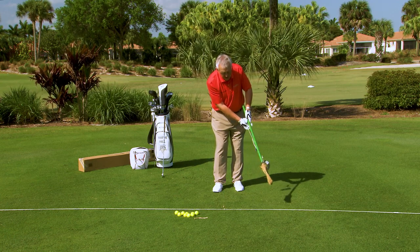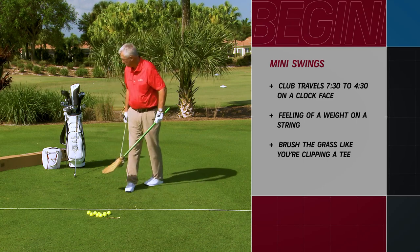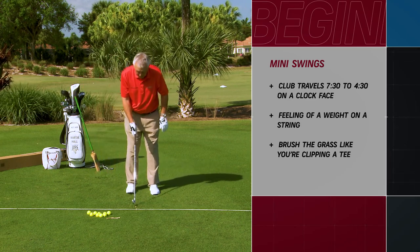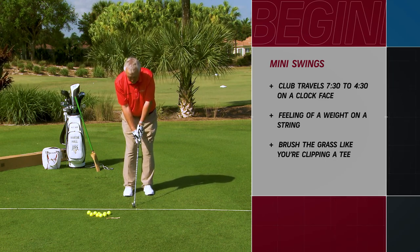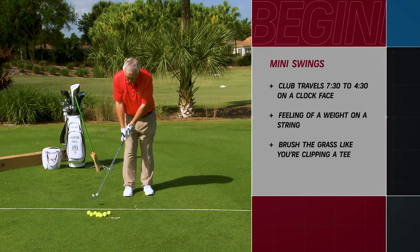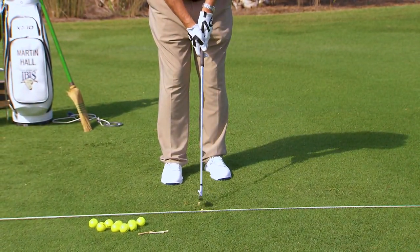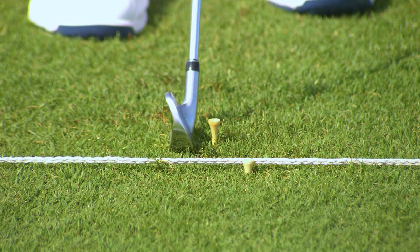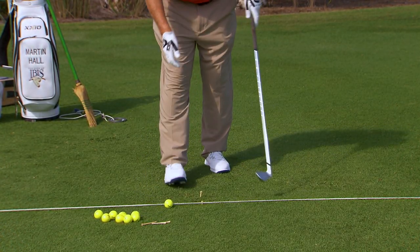The next step would be to see if you can clip a tee — no ball yet. We're going to get to a ball, but don't hurry too soon. Can you swing a club to and fro, brush the grass with a correct grip and correct aim? Can you clip a tee doing just that? It's a narrow stance in this case, but can you make a little 7:30 to 4:30 swing and just clip the tee? Clipping the tee has great benefit — not clobbering the ground, not missing the tee, just learning to put the bottom in. The tee is right at the bottom of the swing.